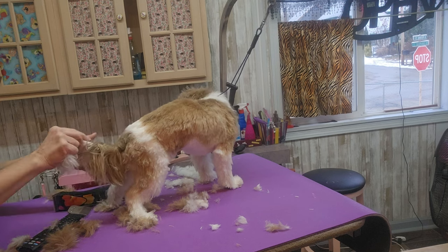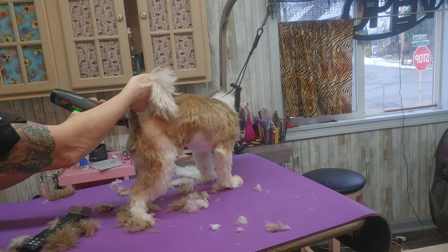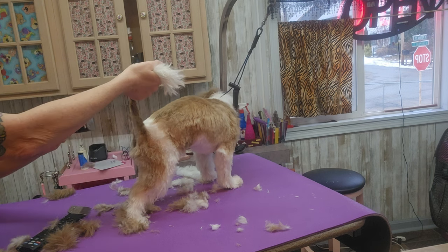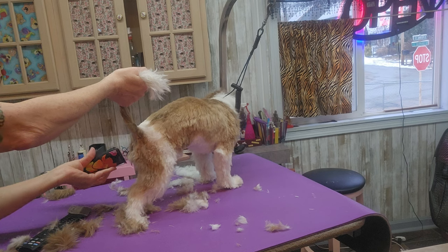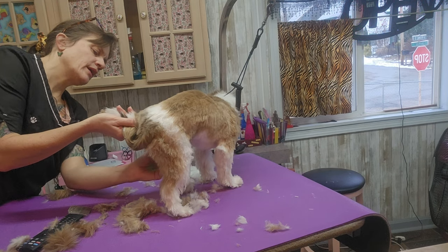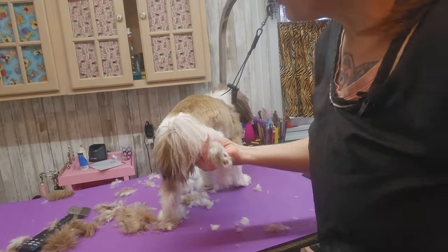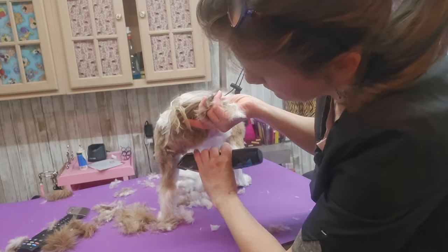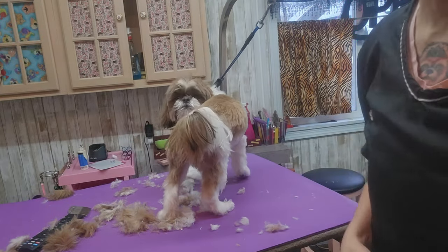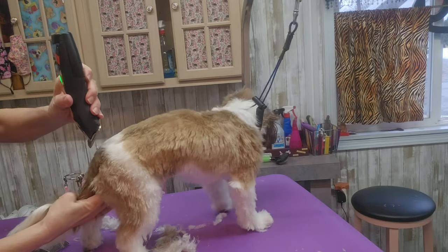Shih Tzus grow hair everywhere. If you don't keep the hair shaved out from underneath their butt, their hair gets filled with poo and it gets matted under there. I already shaved his belly with a 10 blade. Any dog like this — a poodle, a cocker spaniel — it gets really dirty and messy back there, so we shave the whole private area and the inside of the back legs with a 10 blade. When they pee, they pee all over themselves and it gets stuck in their hair, so every month to two months this whole end needs grooming.